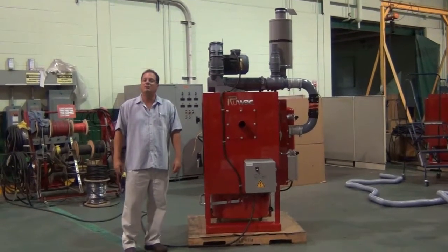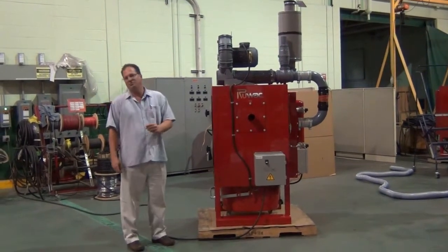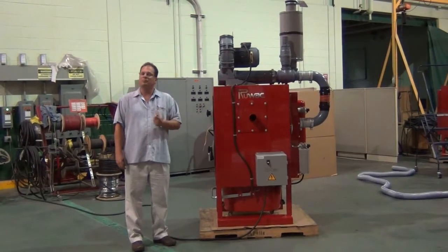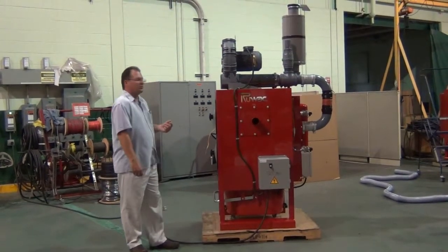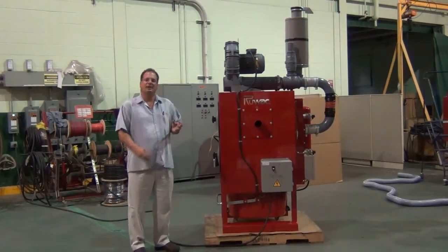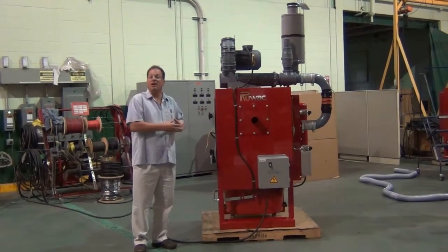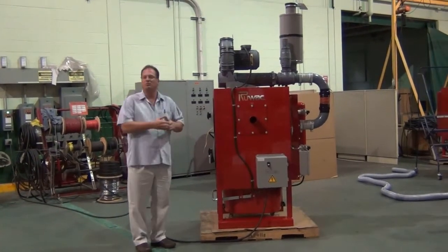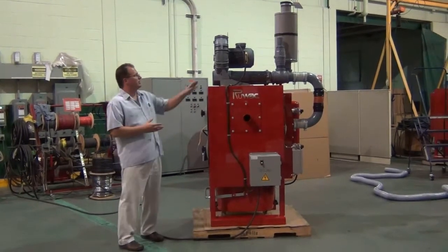Today we're reviewing the Ruvox FA2000 central vacuum system. The FA2000 is a stationary machine. It incorporates 520 square feet of micro clean filtration system with reverse pulse filter cleaning. It also has an internal chamber and internal cyclonics that take the material out of the airstream prior to even reaching the filters and drop it all into the 24-gallon dustpan.